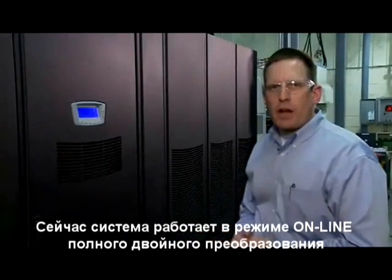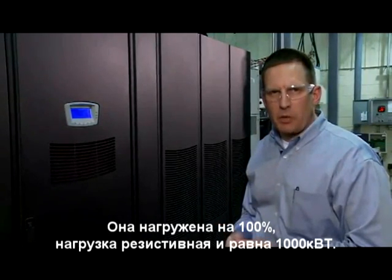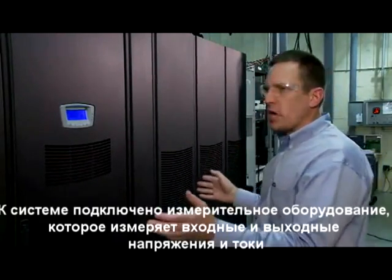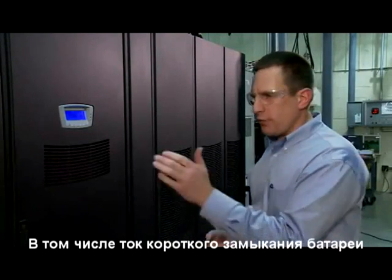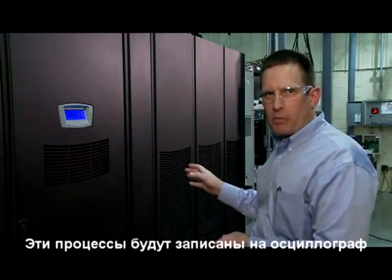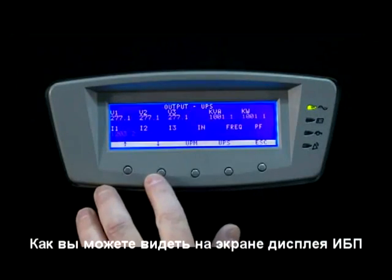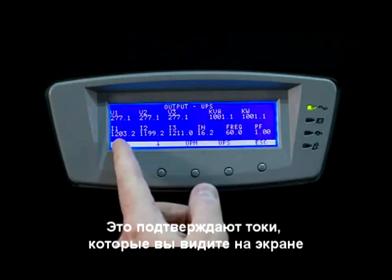Now the system is running online in double conversion mode. It's fully loaded with a resistive load at a thousand kilowatts. The load bank is located outside with a control panel on the back wall. The system is also fully metered for input and output voltage and current, as well as the fault current that we're going to see on the battery. These images will be captured on an oscilloscope that's off to the side of the system. As you can see on the meter screen, the unit is fully loaded and the current is presented here as such.